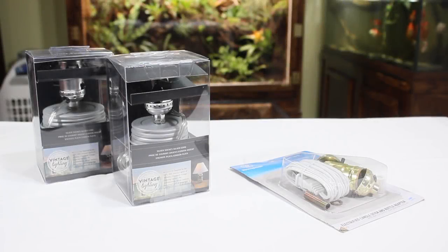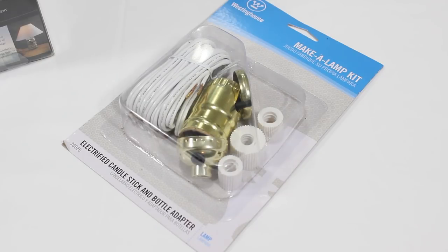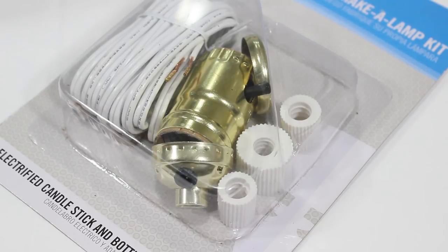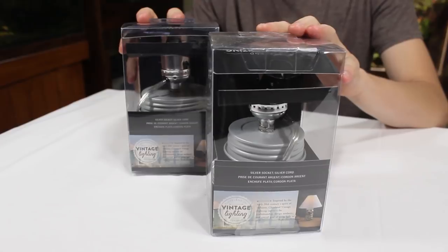For this demonstration I have some lamp jar kits and a build-your-own lamp kit. You can do more with a build-your-own lamp kit and it's the cheaper option of the two, but if you're not good with DIY then I believe something like the lamp jar kit is better suited for you.